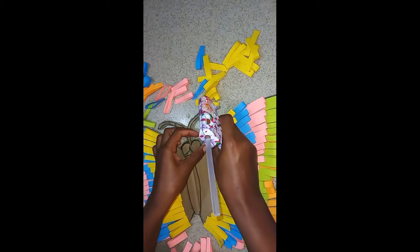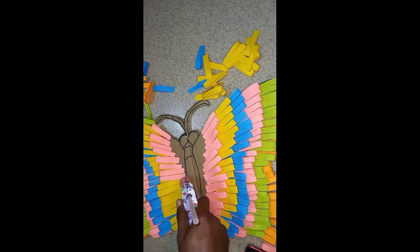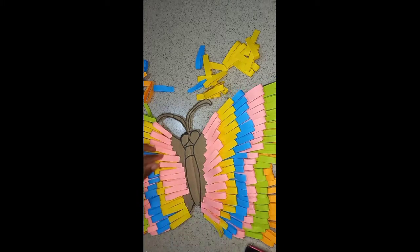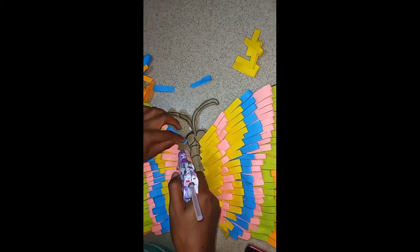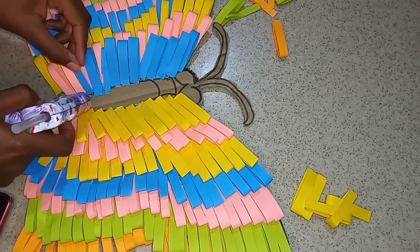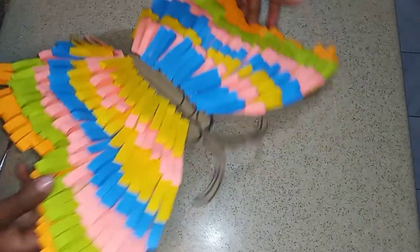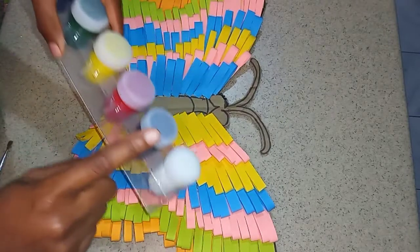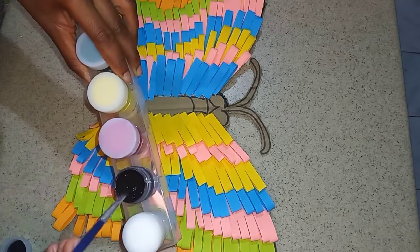Just repeat the process until you get to the very end. Then I'm going in with my black water paint. If you do not have water paint, you could use a marker to color your butterfly. You're not limited to black — you can color your butterfly however you want.